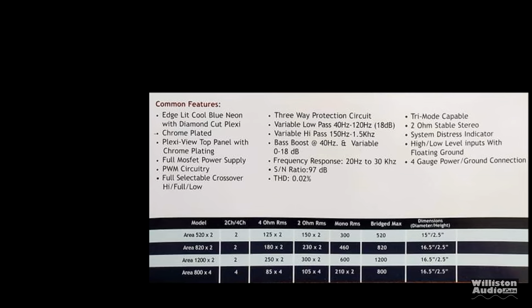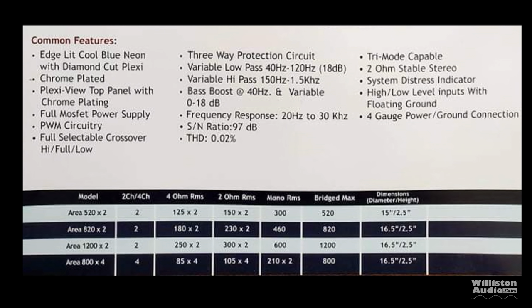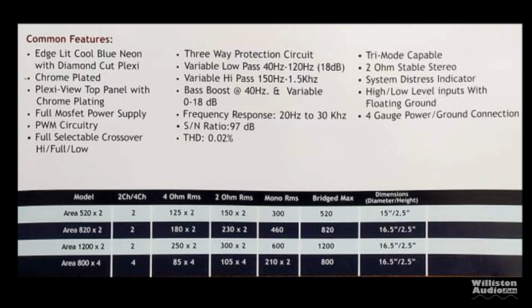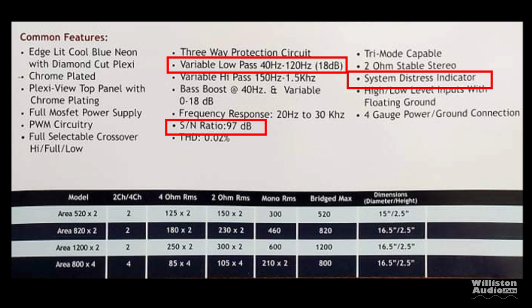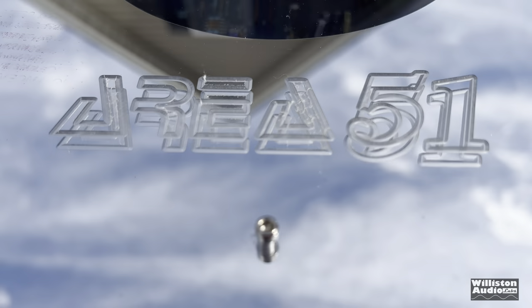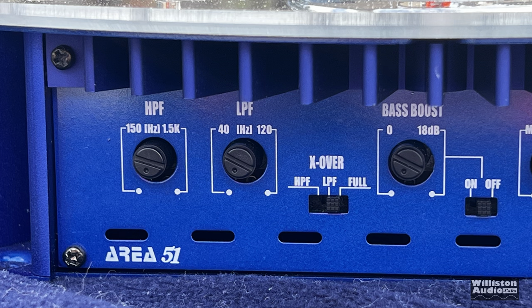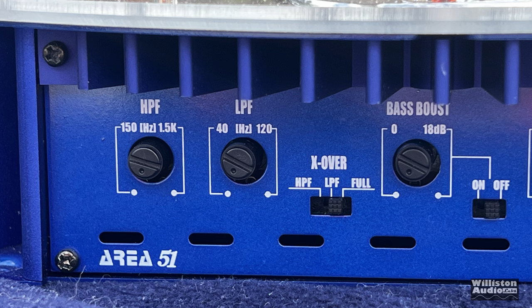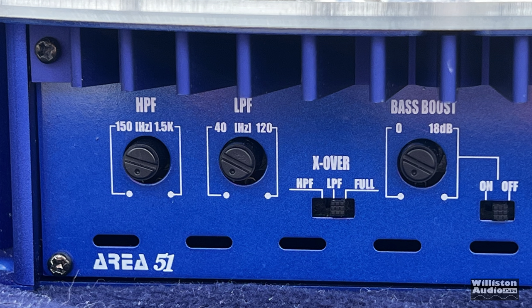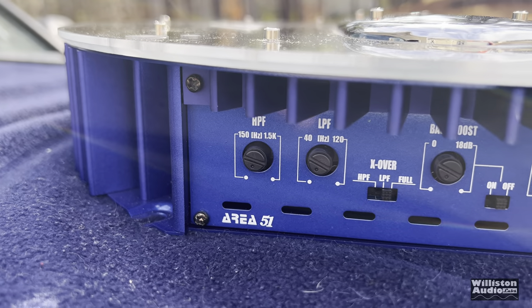You can see some of the features from the brochure. It does have edge-lit blue neon with diamond-cut plexi, and a lot of other features including an 18 dB low-pass filter, 97 dB signal-to-noise ratio, and a system distress indicator. Here's a closer view of the amplifier — you can see the reflection of the sky. The amp is just beautiful. Options include high-pass filter, low-pass filter, adjustable, and you can also turn off the crossover if you want.